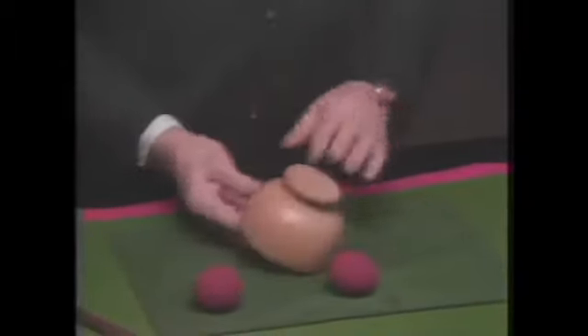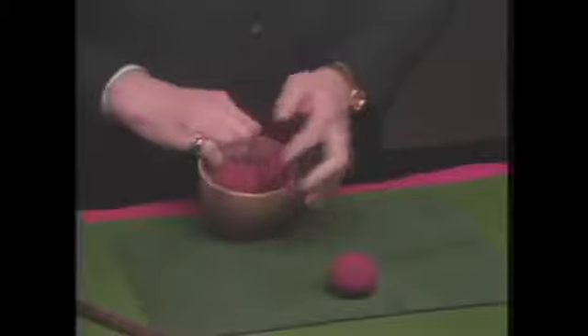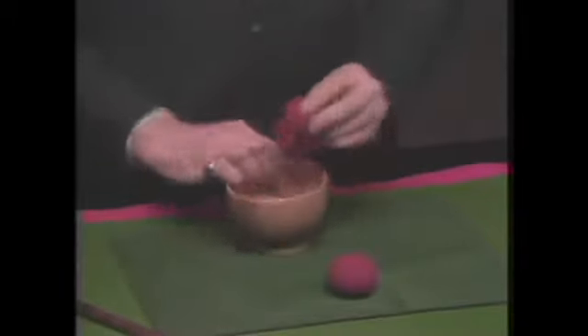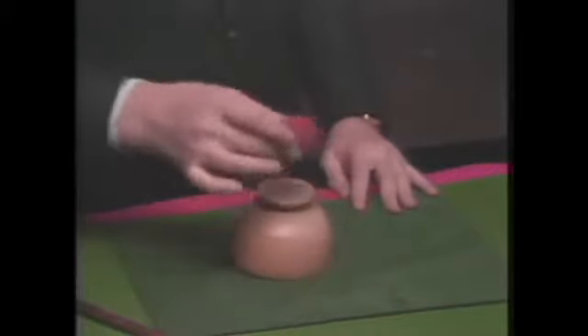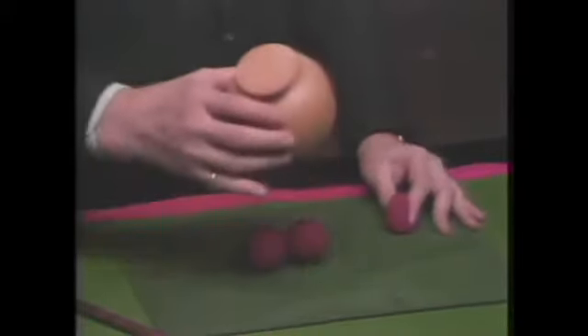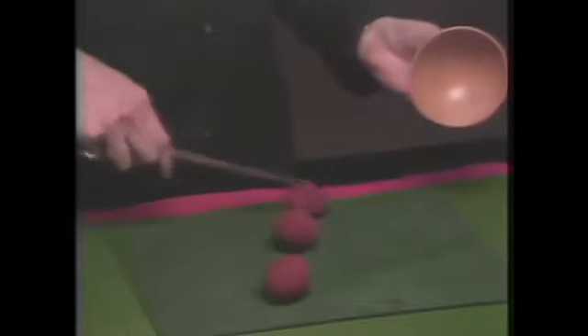Taking the bowl again, covering it — remember there's one ball — take the second ball, tap the hand, tap the bowl, gone. And there's one, and there's two. Taking the two balls, turning the cup over — remember that one remains here, two beneath the bowl — placing the last ball, go, and there are the three. What appears to be magic is really quite simple, but I'll explain that in a few moments.